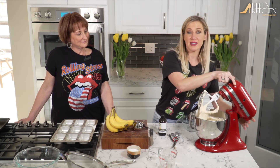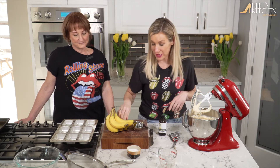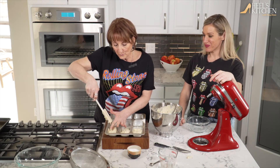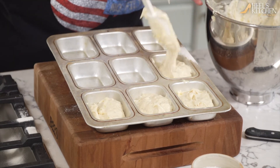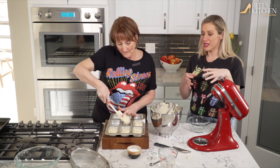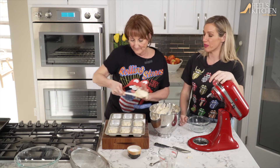We are ready to put this in the oven — 350 degrees for about 25 to 30 minutes, depending on your oven. Just make sure you really watch it. I like to use these little individual bread pans — they're so cute and the kids think it's fun to eat a whole loaf. You can also use muffin tins or one big loaf pan. Just adjust your time, not necessarily your temperature.